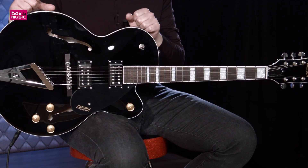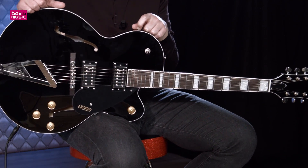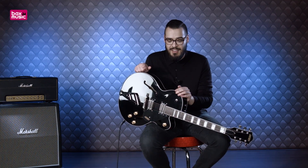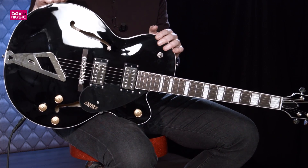This was the Gretsch G2420 Streamliner Hollowbody, in de kleur zwart, uitermate geschikt voor jazz, rock'n'roll of wat je er zelf mee wilt doen. Mocht je denken: ik ga die gitaar gelijk kopen, of wil je meer informatie, klik dan ergens in het scherm en dan kom je meteen bij onze productpagina. Vanuit die productpagina kun je ook weer bij andere producten komen die op deze gitaar lijken, dus keuze genoeg.